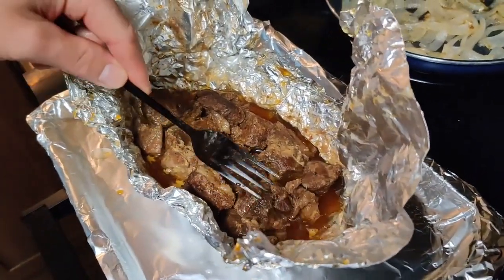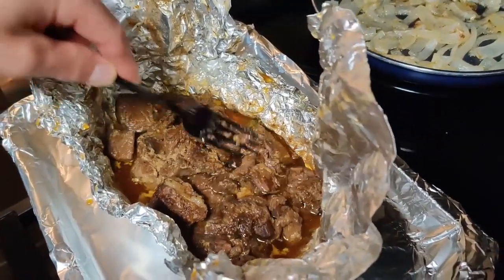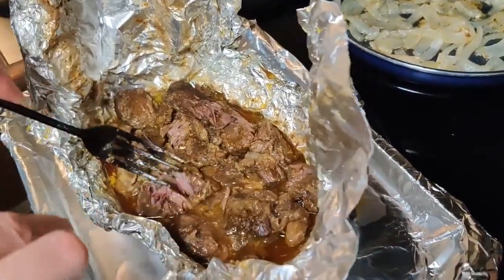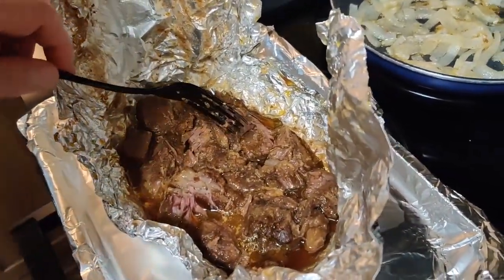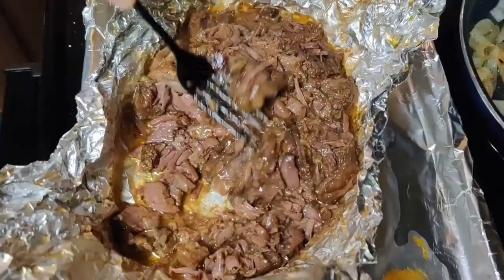Once our meat was done, we shredded it up and added in some of our barbecue sauce. We put that on our hamburger buns and topped it off with some onions and dill pickles.